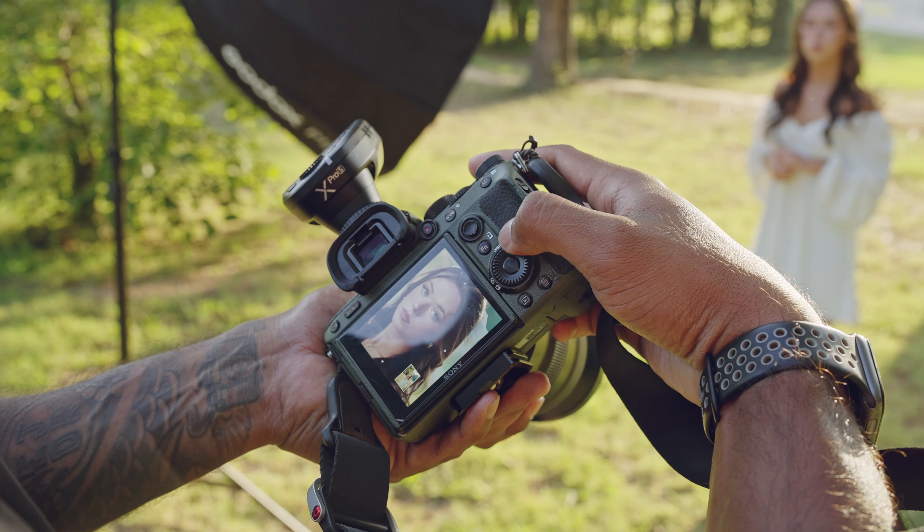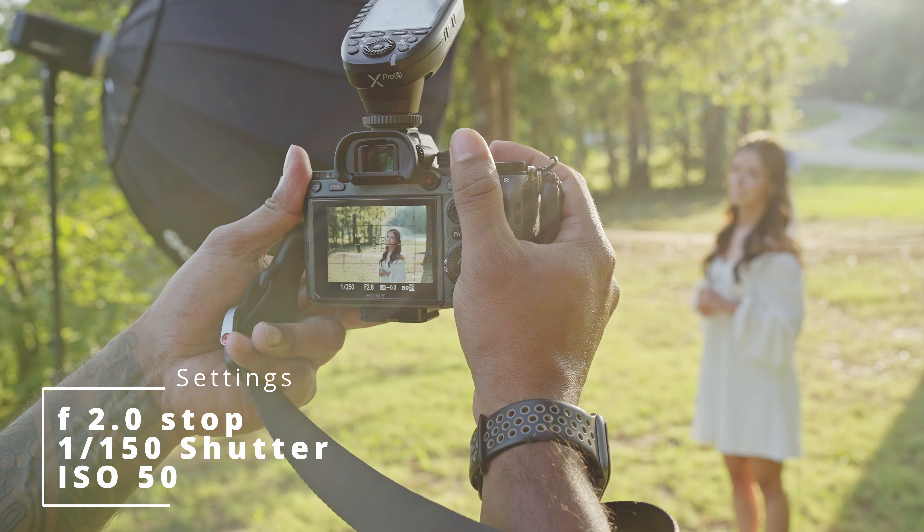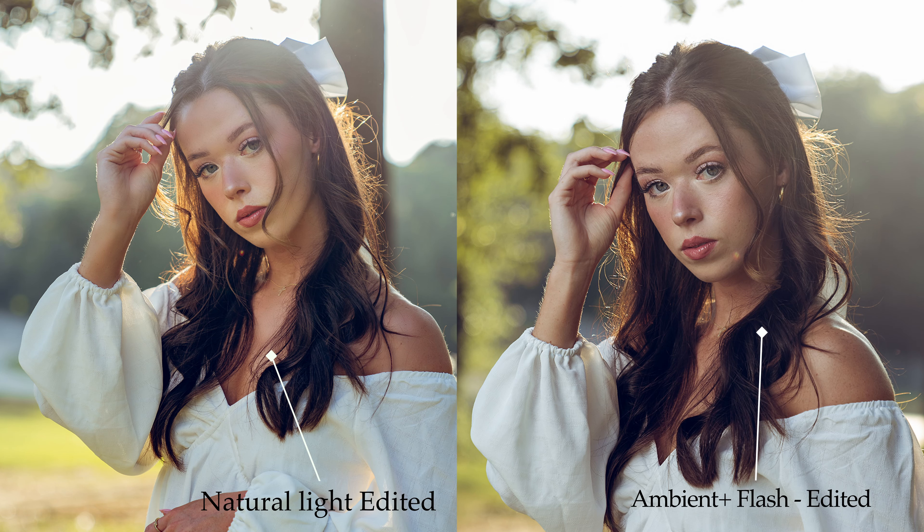Having this big source of light is also going to give us a very nice soft wrapping light around the model. We are also controlling the light by using this grid over here, which allows us to focus the light on her and not let the light spill too much. So this is what we're going to do.